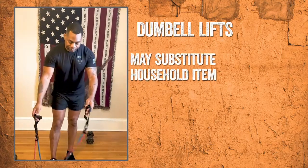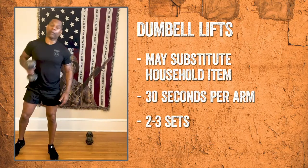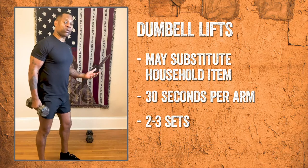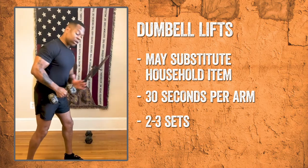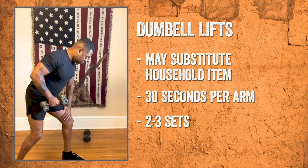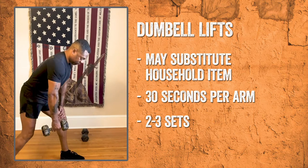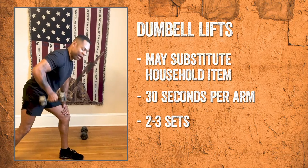Next, we're going to do the dumbbell row. You can find dumbbells at your local exchange, or any type of tool — anything around the house that you want to use to give you that resistance. Today, I'm going to use a 20-pound dumbbell. Put the left hand on the left knee and then bring the dumbbell straight down right behind the leg. Keep that back straight, and you're going to do this about 30 seconds.